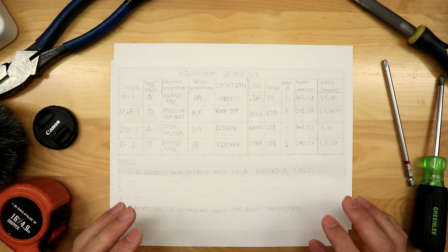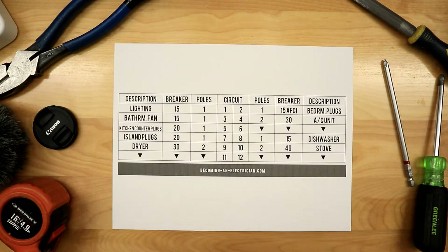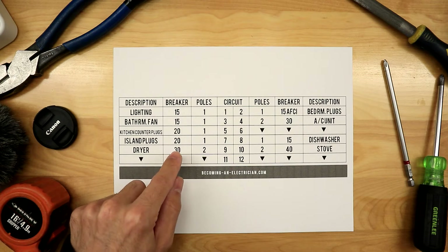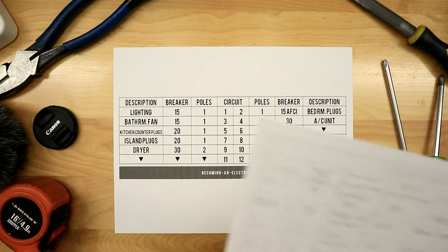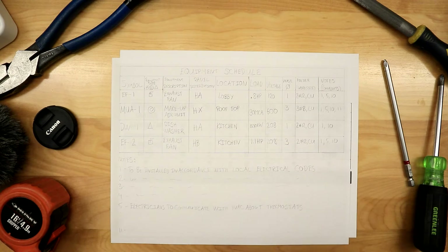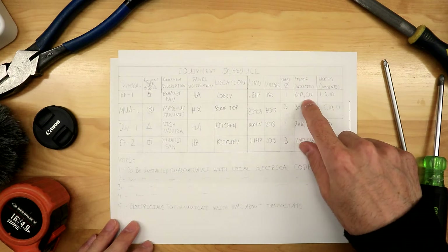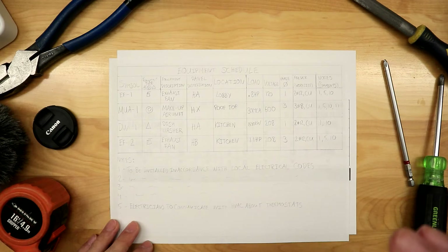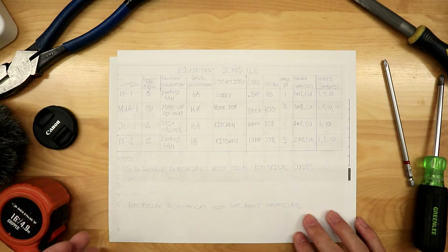I want to quickly talk about an equipment schedule — I'll make a separate video on this. The reason I want to mention it is because if you're looking at your electrical panel schedule and you think 'it's a 15 amp breaker so that's number 14 wire' or 'it's a 30 amp breaker so that's number 10,' that can be quite dangerous in a commercial setting. In a commercial setting, the electrical engineer gives us what's called an equipment schedule. It tells you what phase it is — single phase or three phase — the wire size, whether it's copper or aluminum, and any additional notes. You want to be looking at the equipment schedule for the actual wire size and everything pertaining to that equipment.